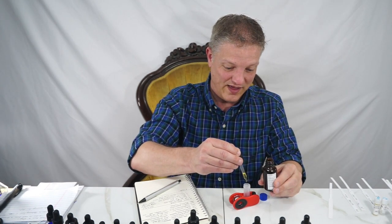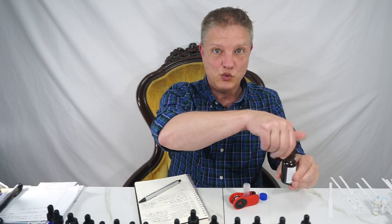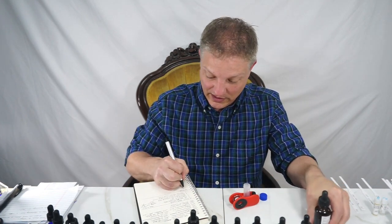That was one, two, three, four, five, six, seven, eight, nine, ten, eleven, twelve. So 12 drops of lemon.